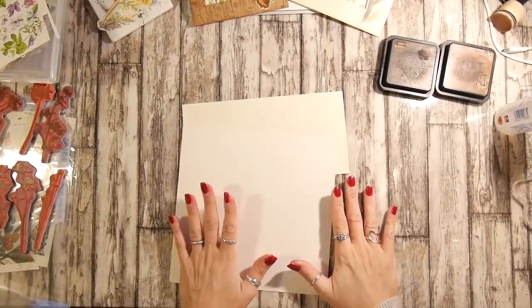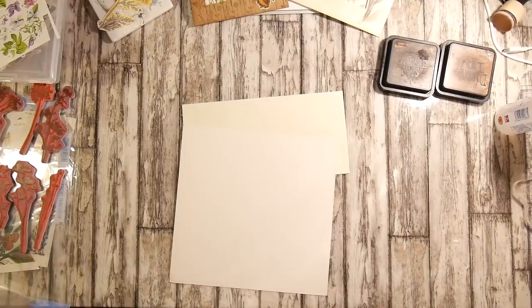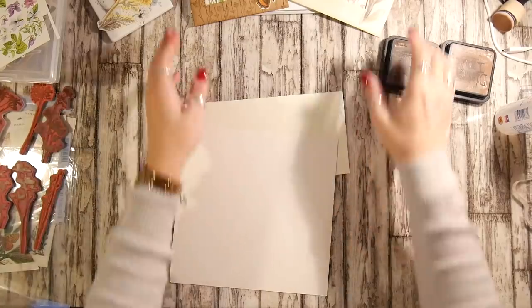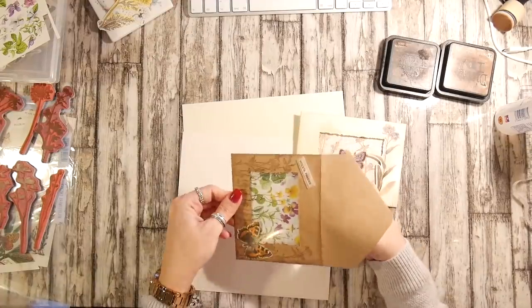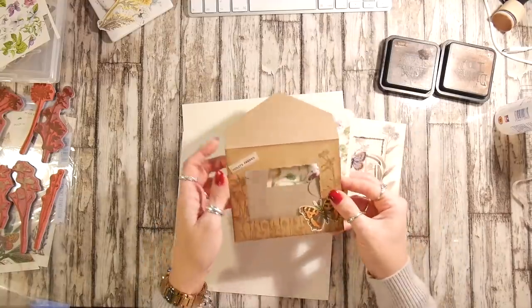Hello! This is a bit of an impromptu video. I set a challenge on my Facebook group to create a floral envelope and I put a couple of freebies on for people to use if they wanted to. I'm not obviously going to do the challenge but I thought I'd make a couple of envelopes because I had that wonderful Happy Mail yesterday and I really wanted to use the die.